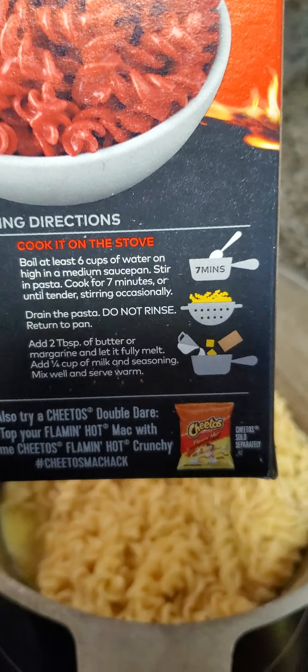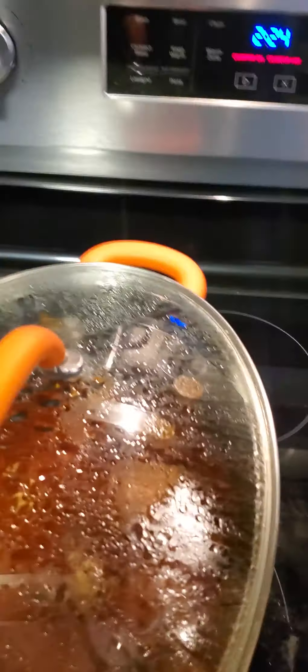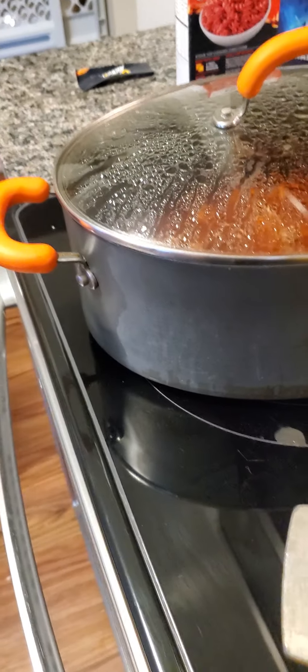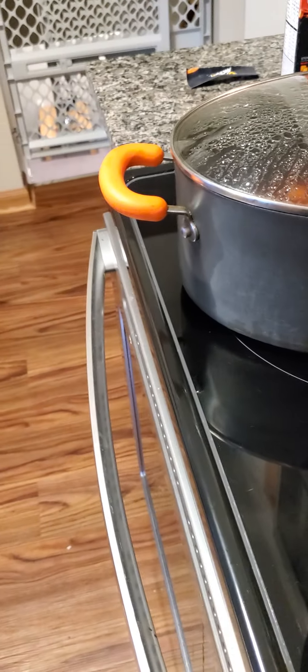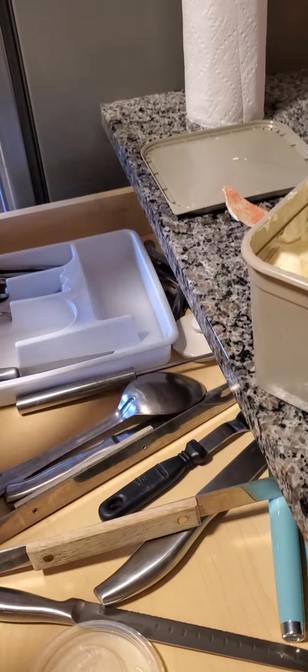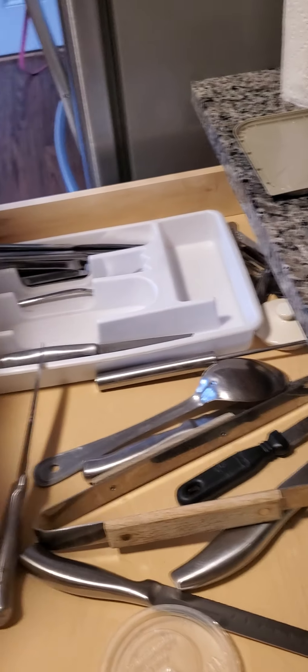And seasoning. Mix well and serve warm. Mix it well. Guys, I have chicken curry cooking next to it because I might have a piece of chicken with it — I appreciate protein. I'm going to have her open my packet since I'm filming. Okay, I'll take that and use it.